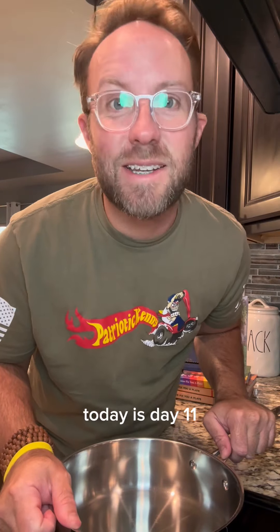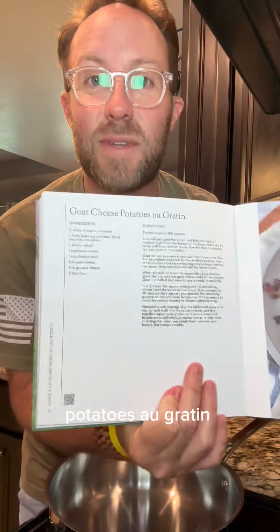51 days, 51 recipes — today is day 11. We're cooking our way through 'Come Fix You a Plate,' food you'll actually cook, and today we're making goat cheese potatoes au gratin.